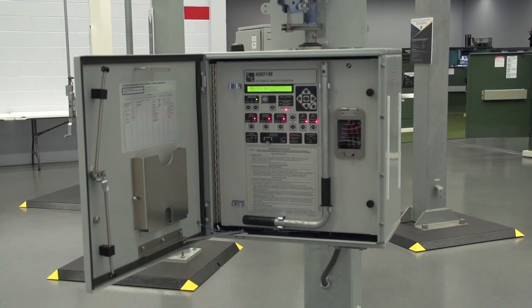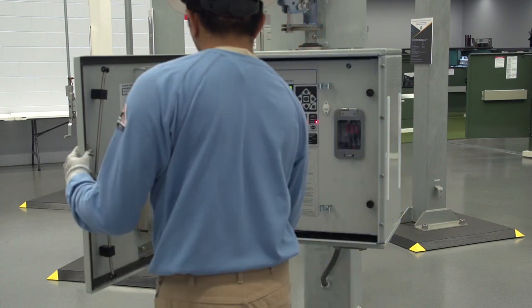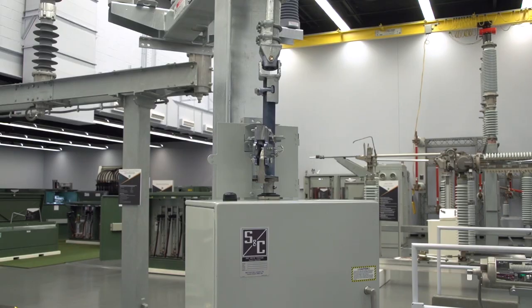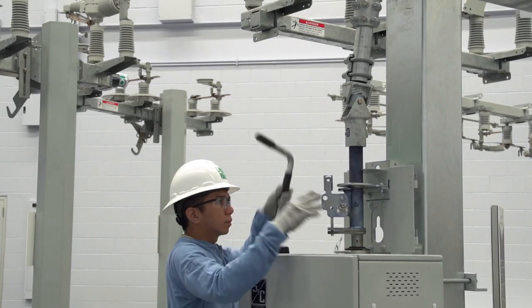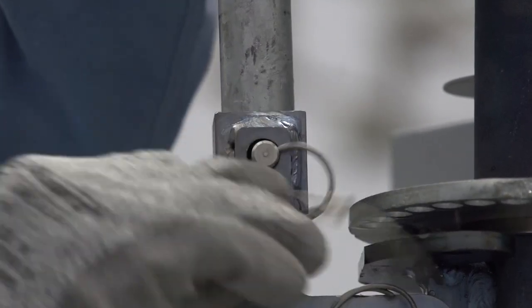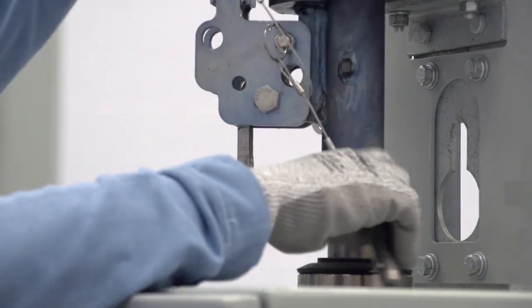The close limit position will be set first. Remove the manual operation handle from the operator faceplate and close the operator door. Remove the handle pin from the decoupling mechanism. Insert the handle with the bend facing down and insert the handle lock pin. Then remove the coupling pin from the decoupling mechanism.